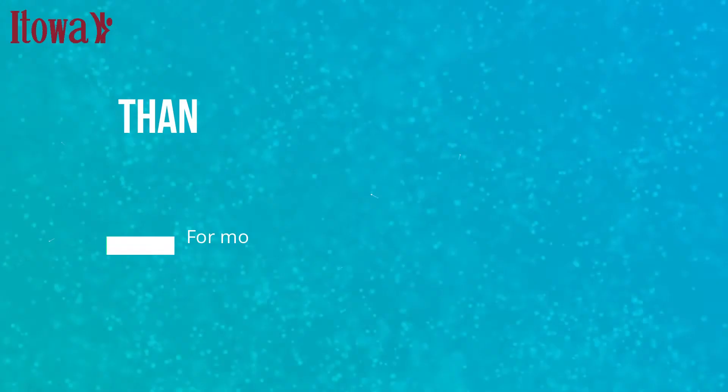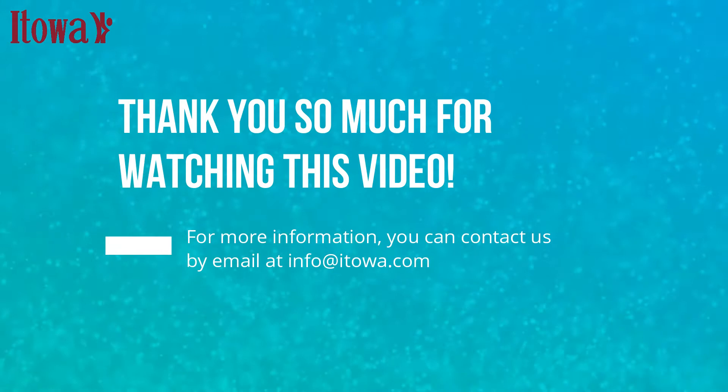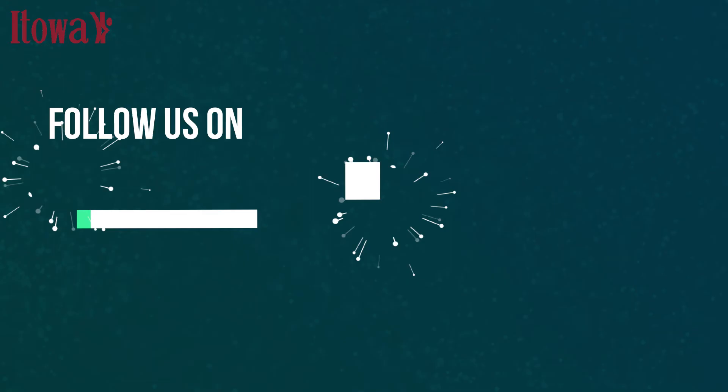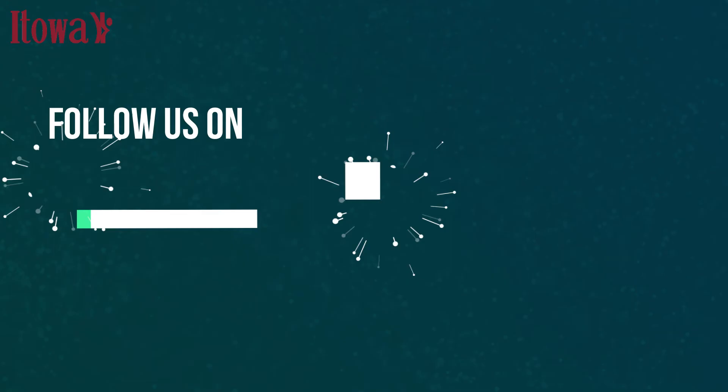Thank you so much for watching this video. For more information, you can contact us by email at info@itowa.com. You can follow us on our social networks to keep up to date with our latest news.